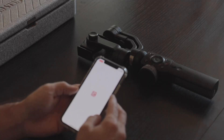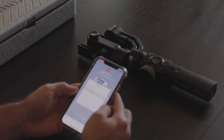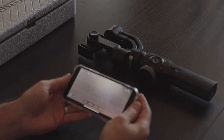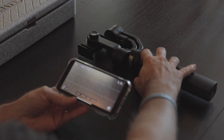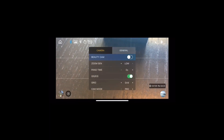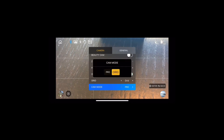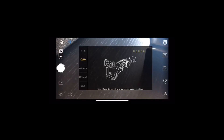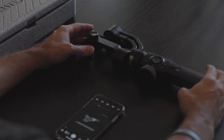First, open the Zhiyun Play app and connect your gimbal. Once connected and within the app, select the menu button on your gimbal and use the scroll wheel to scroll down to settings. Once in settings, scroll down to cam mode and scroll to original. Once you're in the original mode, select calib to start the six-sided calibration.